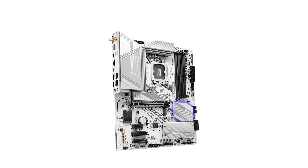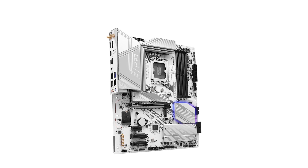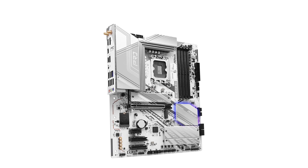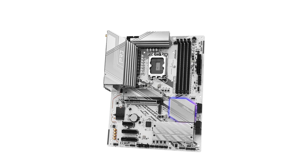Storage options are plentiful, featuring four M.2 slots. Notably, the primary M.2 slot supports PCIe Gen 5x4 speeds, offering blazing-fast data transfer rates for NVMe SSDs. This ensures quick boot times and rapid file access, enhancing overall system responsiveness.